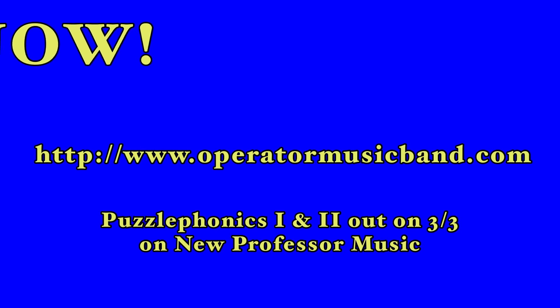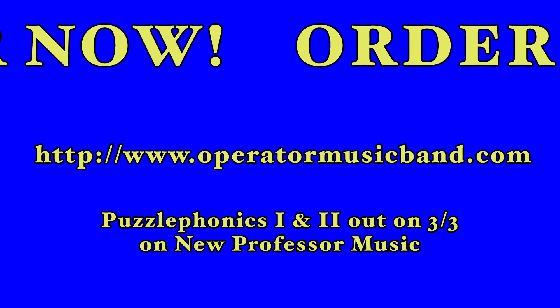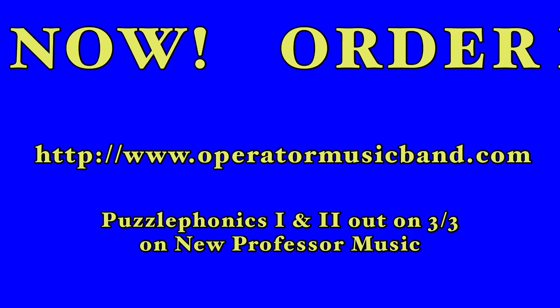For more information on the Operator Music Synthesizer, visit the Operator Music Band website at www.operatormusicband.com. Please buy them.